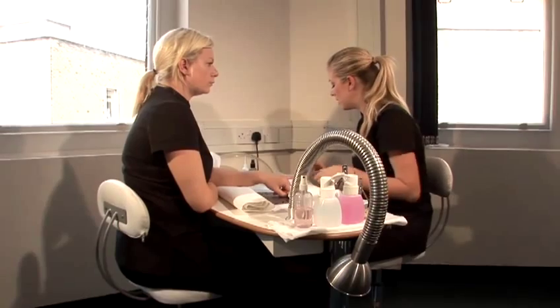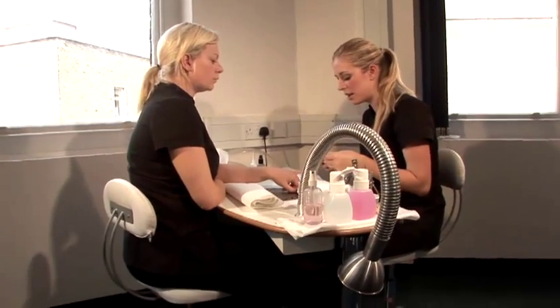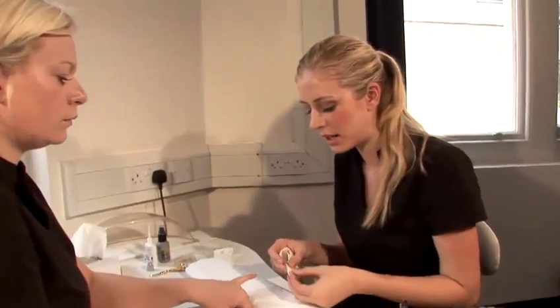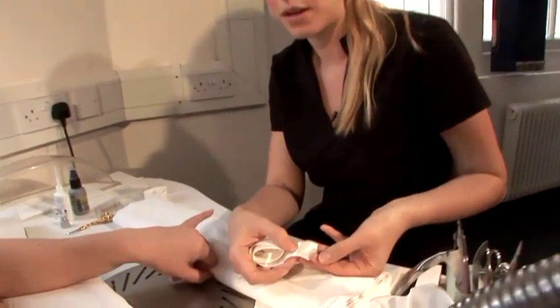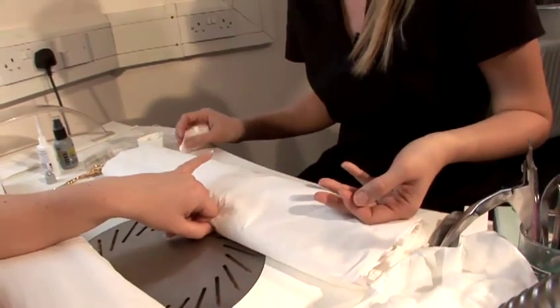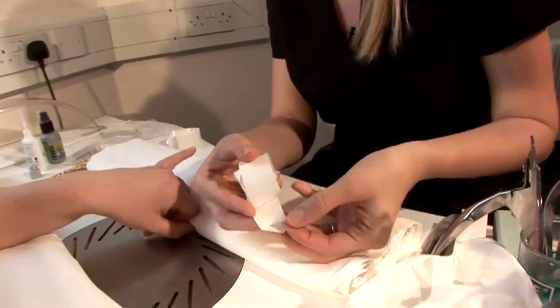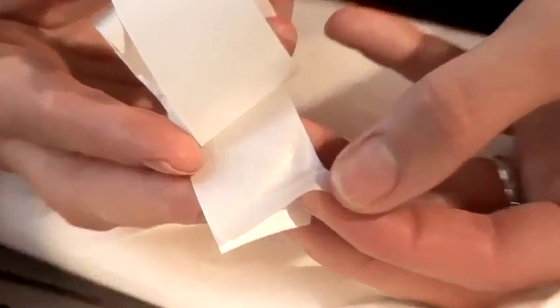Silk and fiberglass are literally exactly the same. The only difference is the thickness. This is fiberglass, and this is silk. The silk is just slightly thicker. So I'm going to show you silk today.